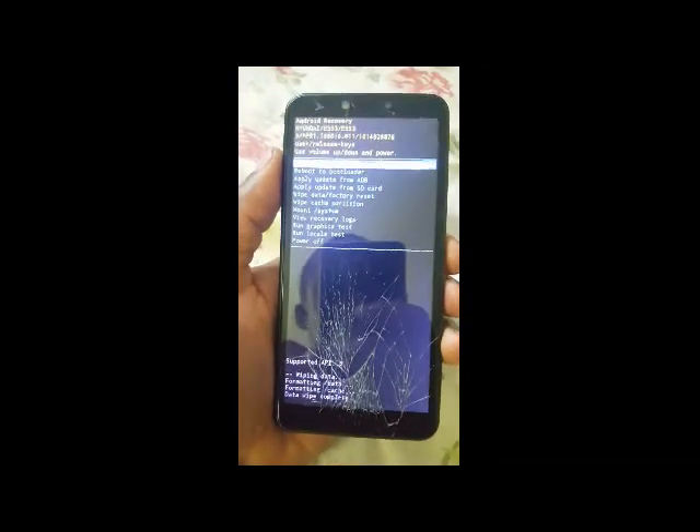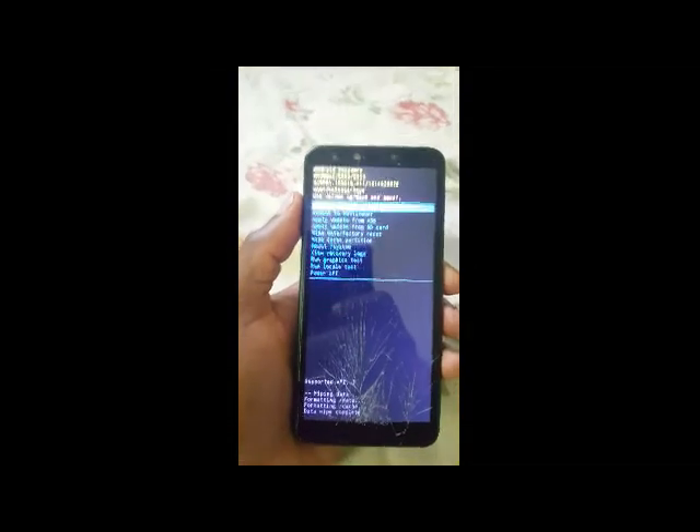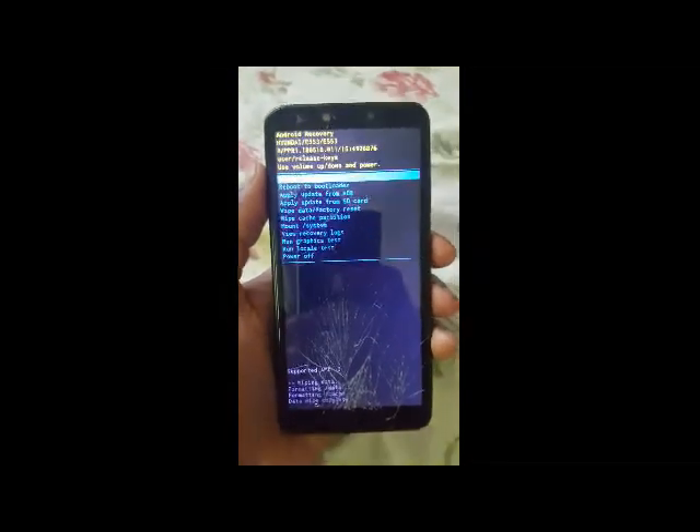Select 'Reboot the system now.' And that's it — it's rebooting.